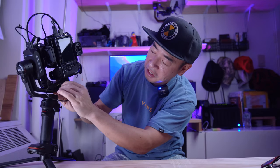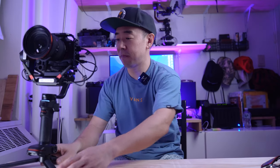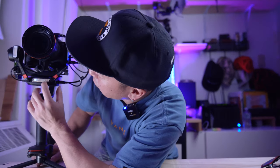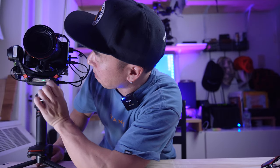Plug in USB-C into the same port that was originally attached to the camera. Now that it's all connected, I'm going to turn the camera on, turn the gimbal on, and then long-press the button on the front of the Zhiyun Transmount Video Transmission Transmitter AI. And it looks like everything's up and running.